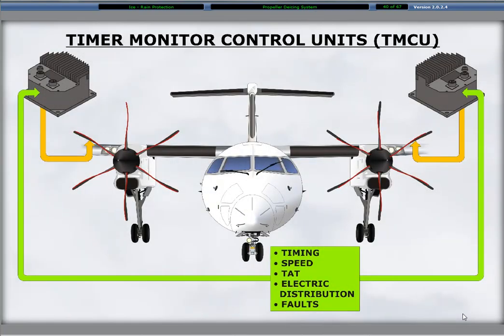Identical timer monitor control units on each side control the propeller de-ice system. The units monitor propeller speed, total air temperature, and the propeller de-icing system for faults. It provides the necessary timing and distribution of electrical heating to the propeller to ensure proper ice shedding with changing atmospheric conditions.